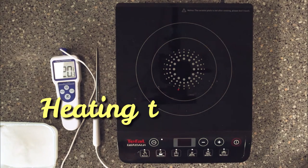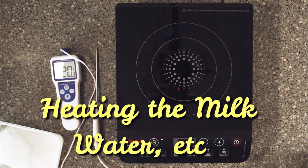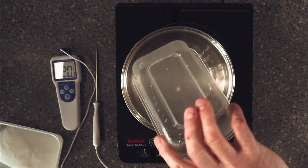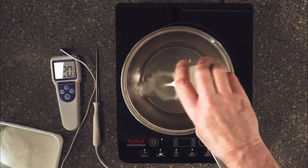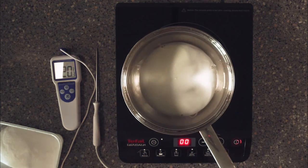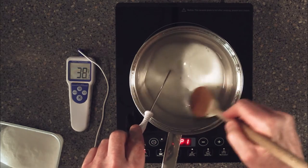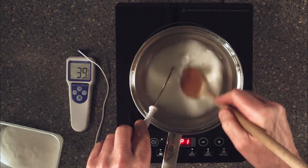You'll want your hob, your thermometer, and a saucepan. First we'll put our water in, then our milk. Fire them up on manual. All we're gonna do is keep stirring this around until it hits 60 Celsius.